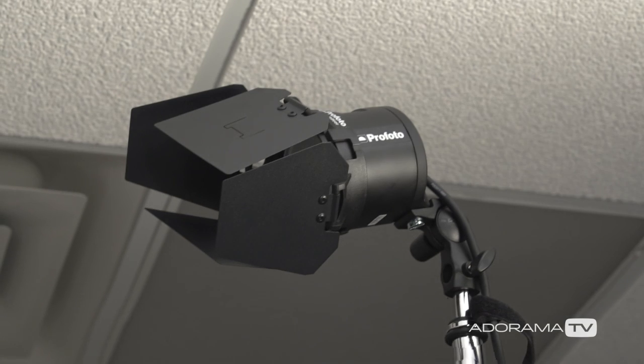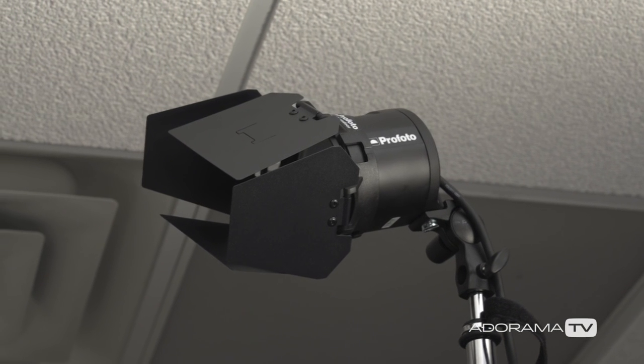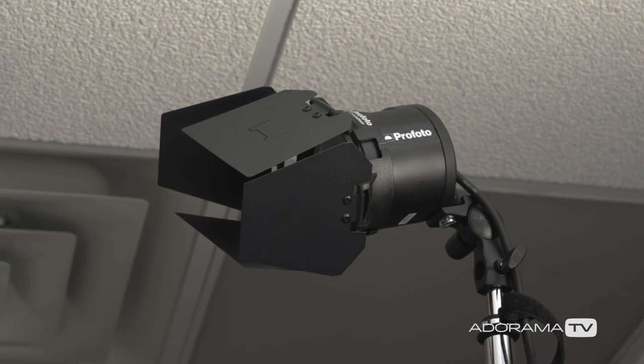I have a Profoto B2, and in order to shape the light a little bit, I've added the OCF barn doors. The idea with these barn doors is that it's going to help to eliminate some of the flare coming into the lens. It's also going to keep the light off of her hair. So we're basically controlling the light a little bit with the barn doors.